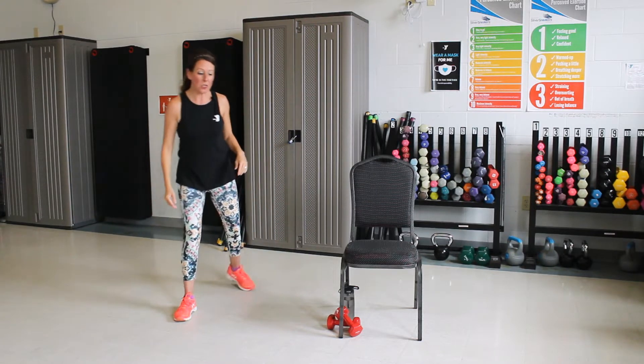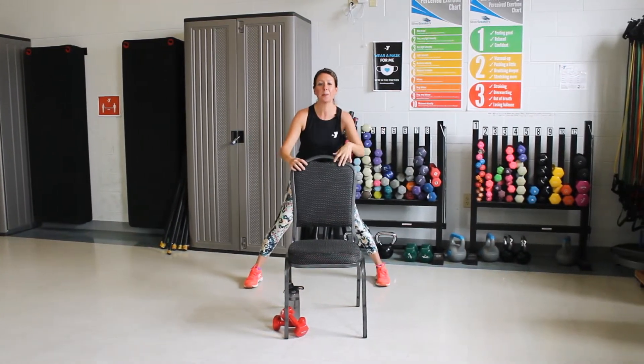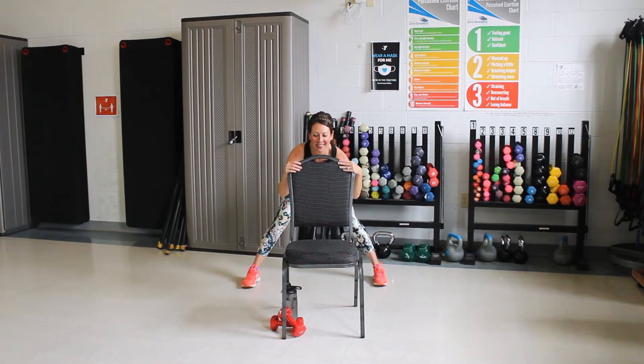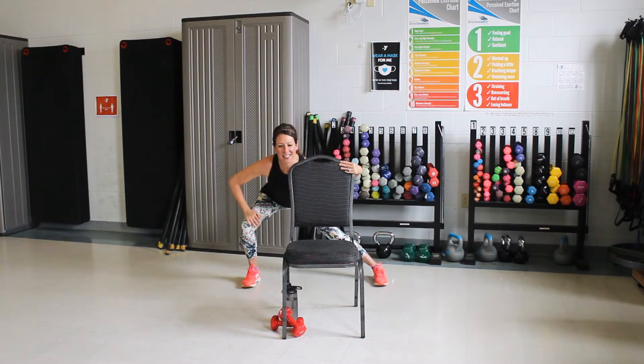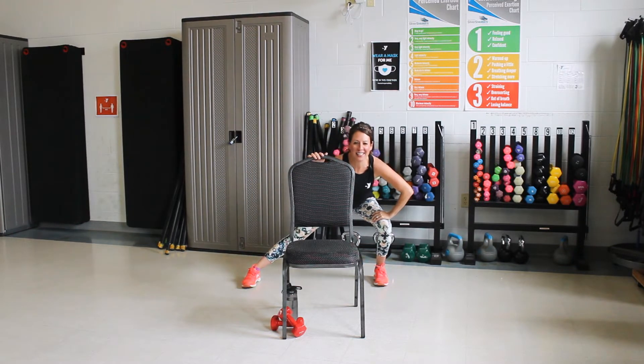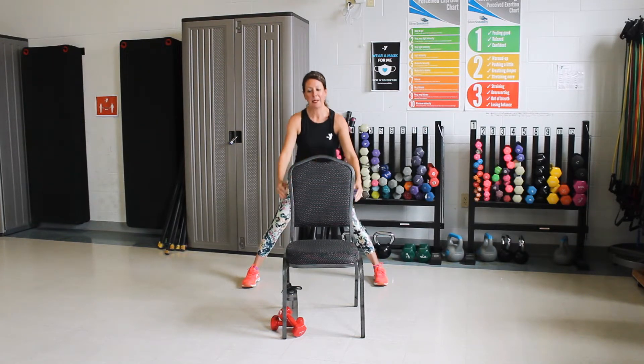Let's go behind our chair. We're going to stretch out the legs. Let's take it nice and wide here first. We're going to push those hips all the way back. Hold it there. Good. Now lean over to the side. Feel that in that inner thigh. Good. Over to your other side. Good. Go back to the center. Good. Come back up.